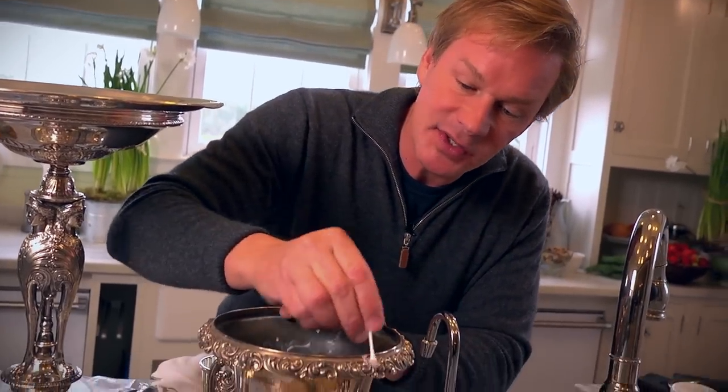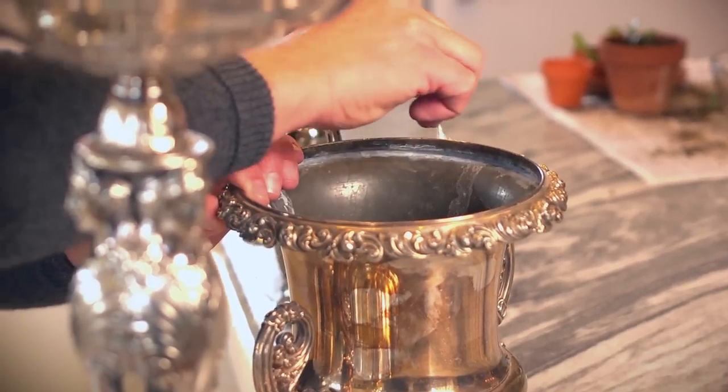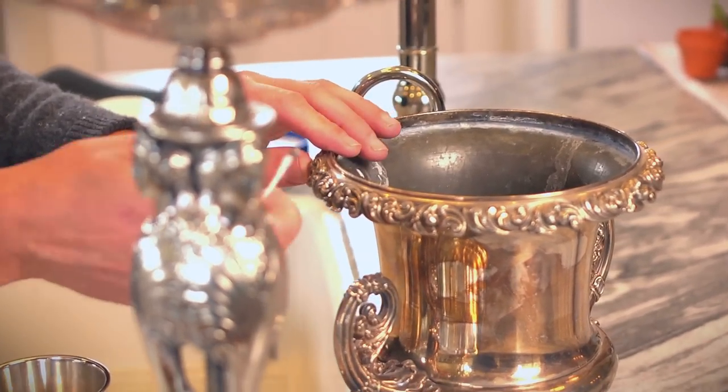For those little hard-to-get-to areas, what I like to do is take just a Q-tip. If you wanted to get in here and get into some of these little spaces, you would just apply the silver polish in some of those little crevices. But actually, the patina — the sort of old quality of it where you get some of that darkness in some of those crevices — actually gives it a soulful sort of look. So I don't try to clean it too much.